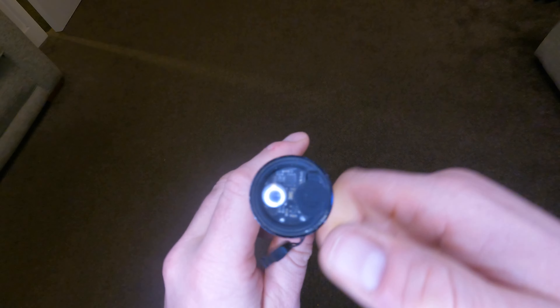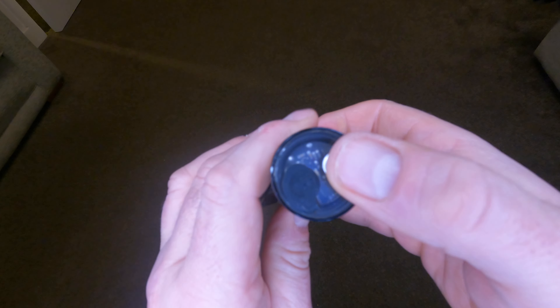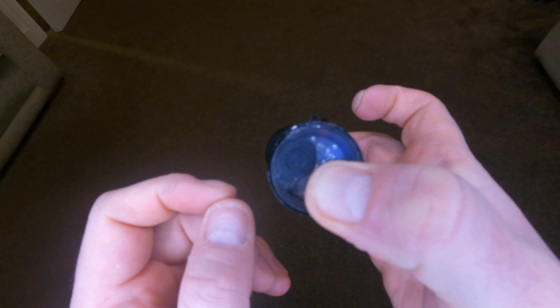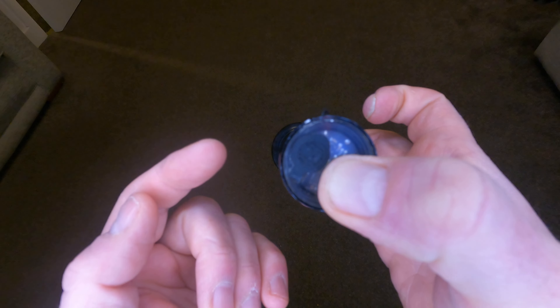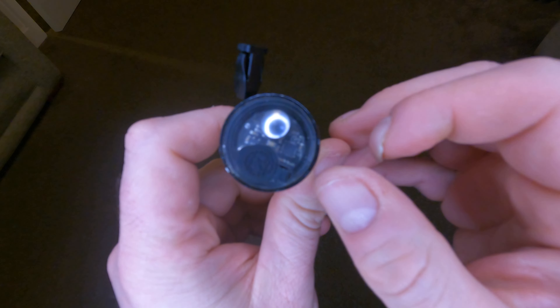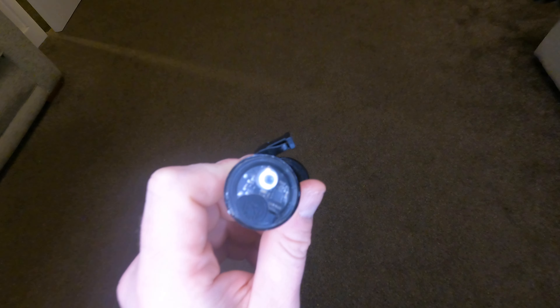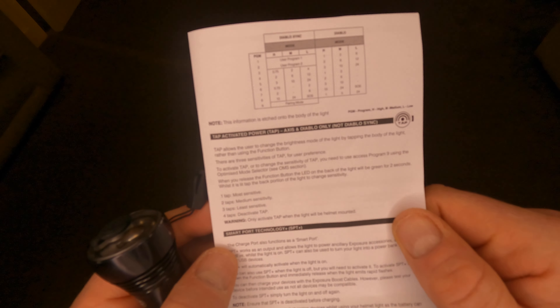The way you access the tap function is from the off position — with your light off, obviously. You press and hold the power button on the back, and the light will flash a few times. Then it flashes: program one, program two, program three, program four, program five, program six, program seven, program eight, program nine — then let go. That puts it into the tap function mode. The solid light tells you that you're in that mode.